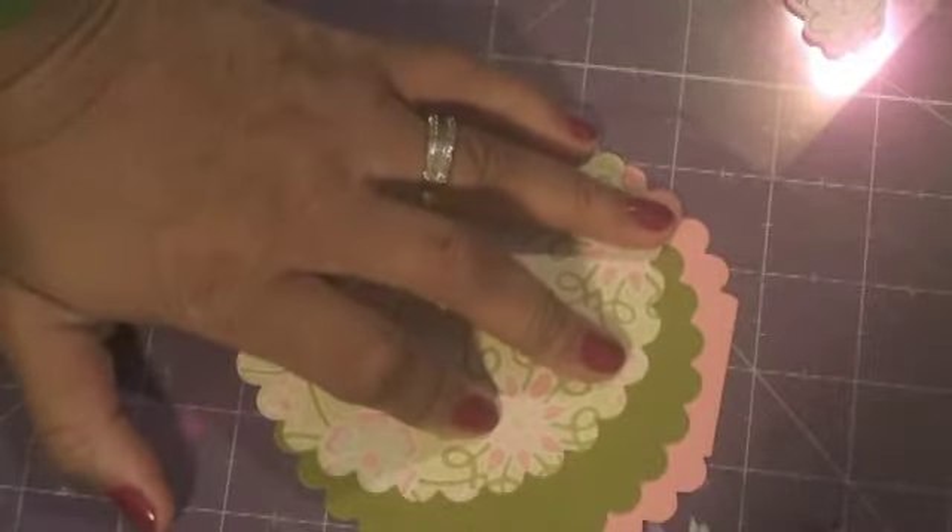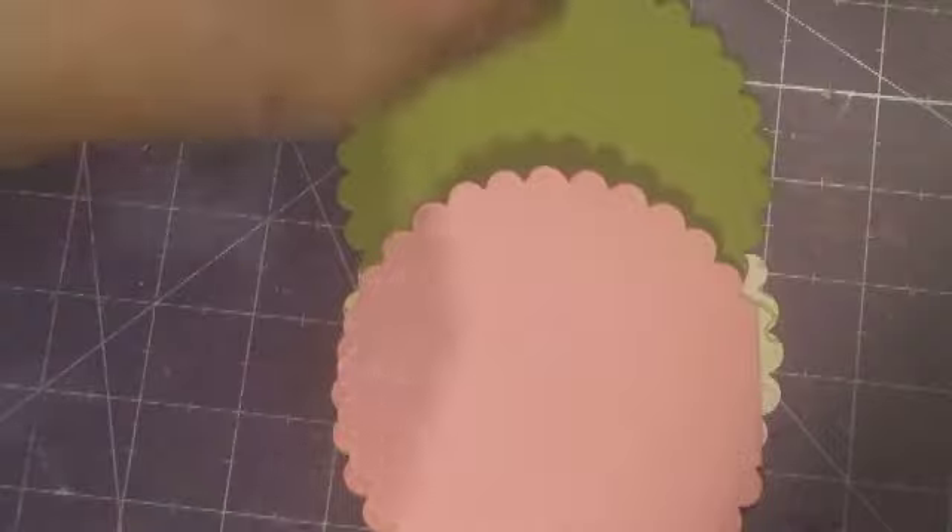I used Kiwi Kiss cardstock from Stampin' Up, and I'm not sure if this is Pink Pirouette or not, but it was a rosy pink color. Then I just had these raised wooden embellishments — I think I got them at the dollar store — and some I Am Roses little green leaves. I used the number one circle scallop, a big circle scallop from Stampin' Up.